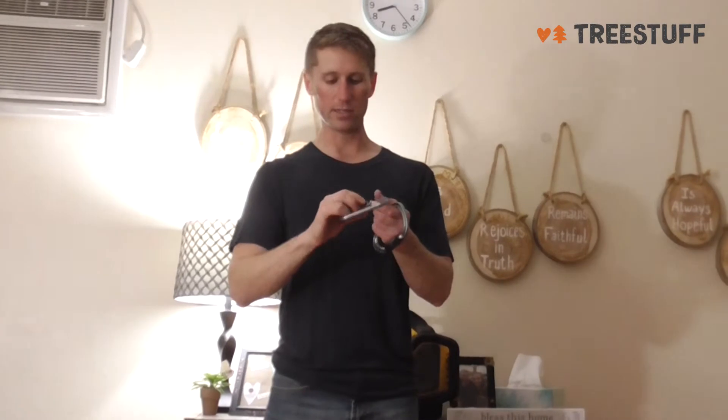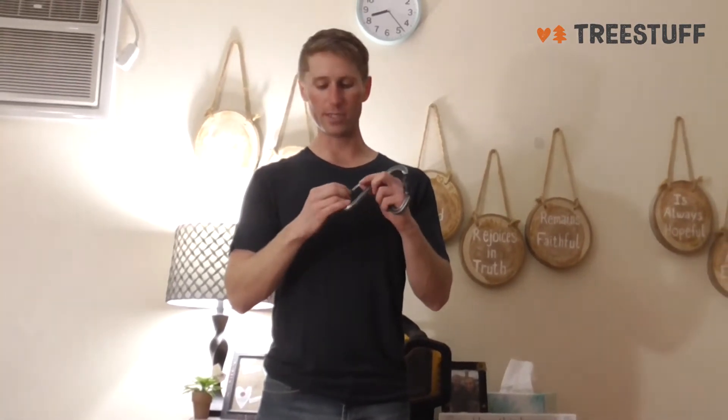With that little ball, you've got to be careful because if it starts to get worn out, it'll stay pressed in and it'll open just by twisting and pushing. So that's one thing to watch out for — I've had it happen with really old carabiners.